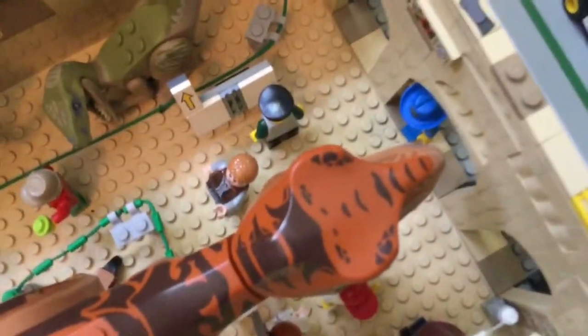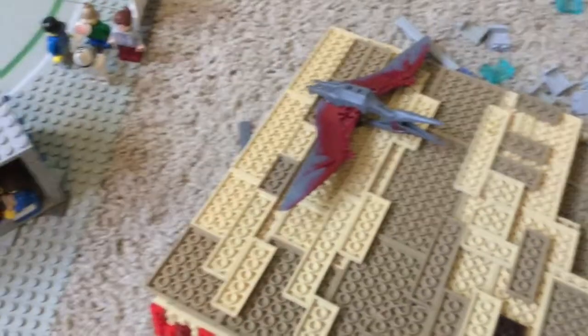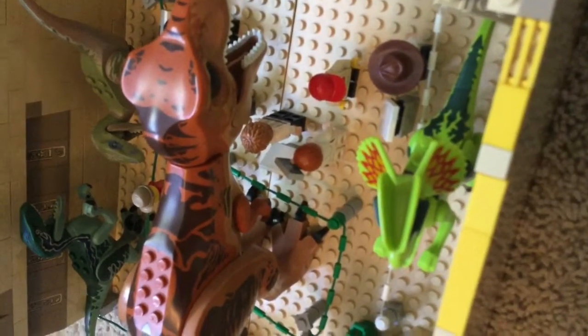And then we'll move on to the inside. We have the velociraptor bit with a little plaque. The reason there's a plaque with an arrow pointing up is because there is a pterodactyl, but I stick it on the roof, and the roof is off right now — I'll show you that when it's closed. And then we have the T-Rex with a little plaque. I actually put in Owen, Claire, and Gray — I think is his name — I might forget.